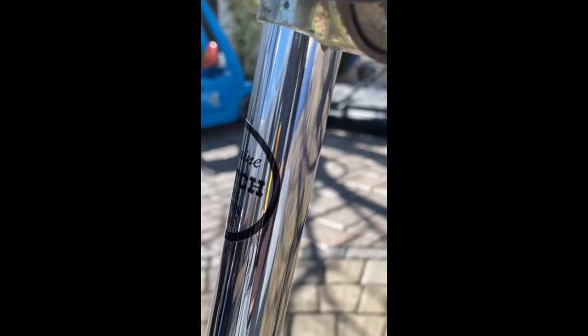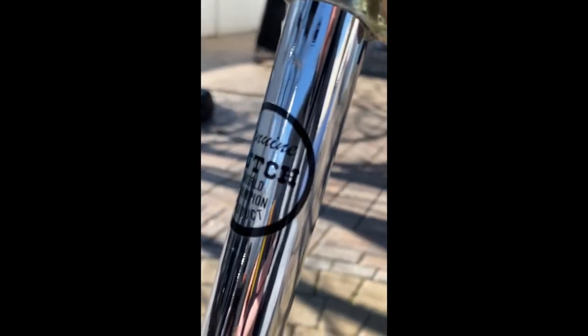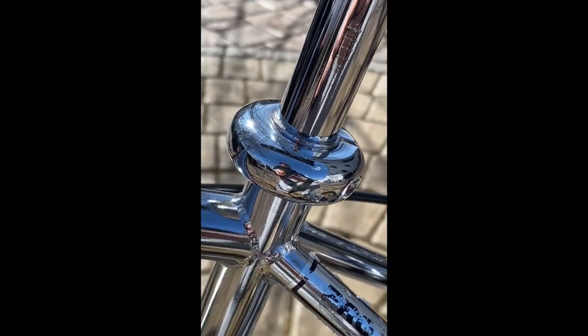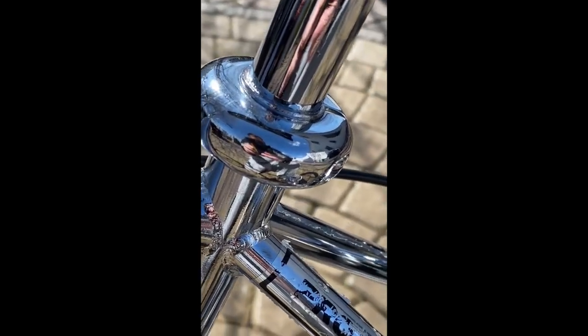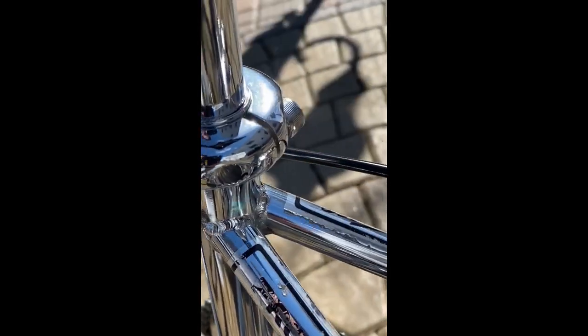Let's talk about the seat post. This is the original Hutch seat post. I did have to have this re-chromed as well — they did a pretty damn good job. You can see some mix in the metal there but it's beautiful. Obviously the coin decal was replaced. The c-clamp was also re-chromed because it was in bad shape — the chrome guy did a really nice job on this stuff.